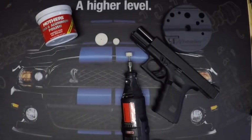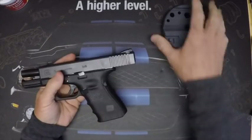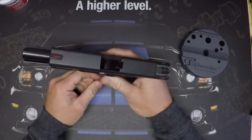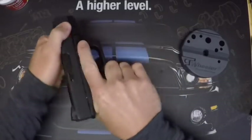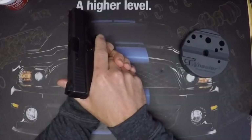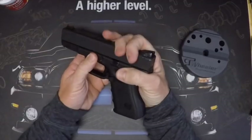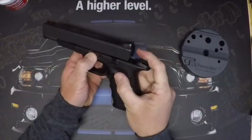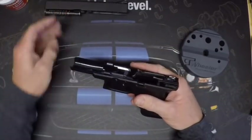First thing we need to do is take our Glock apart. Make sure there's no magazine, look down through the slide to make sure you see daylight, check the barrel for no round, rack it a few times, point it in a safe direction and drop the hammer. To pull the slide off, pull the slide back about a quarter inch, pull down on the slide stops, let the slide go forward, give it a little push, let up on the slide stops — slide comes off.